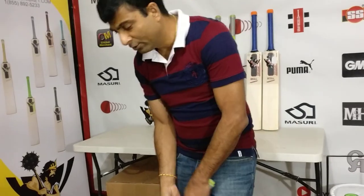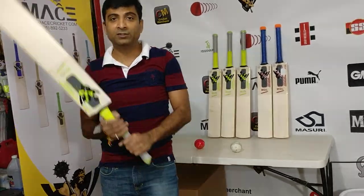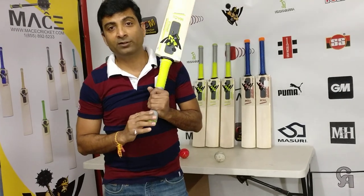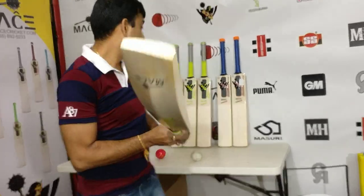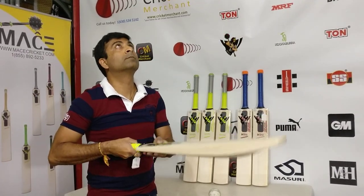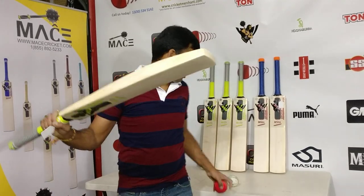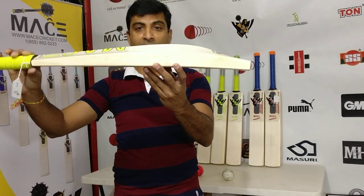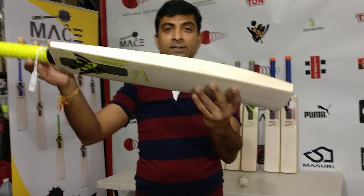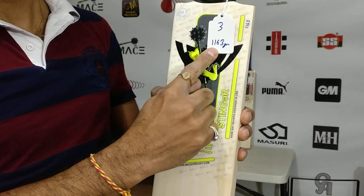These bats are fantastic grip-wise. It feels so comfortable — it makes me wonder why this kind of handle wasn't invented years back when we played with round handles all the time. Let's take a look at the ping on this beast. That's the power of this bat — a beast in a small package. This Mace Stinger with a square handle top weighs 1163 grams.